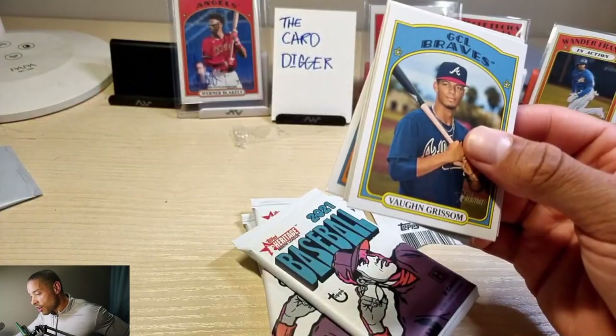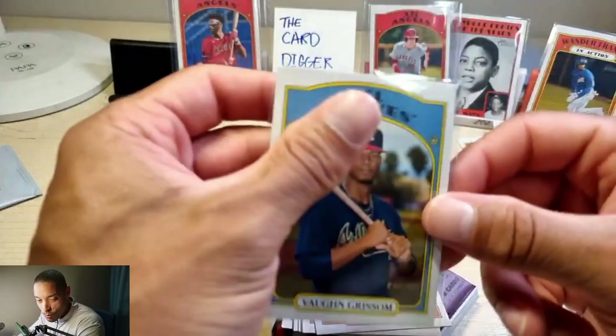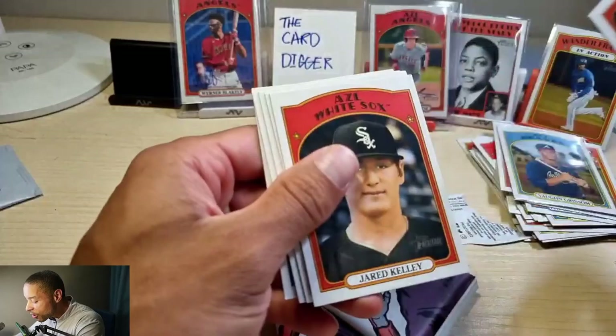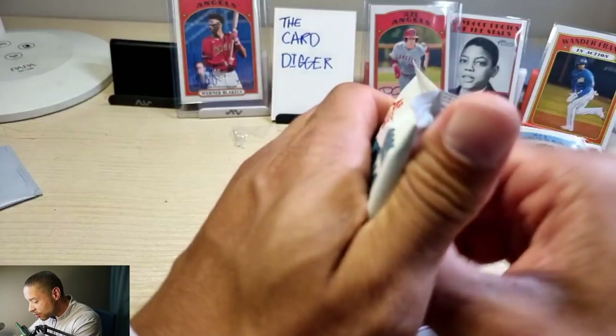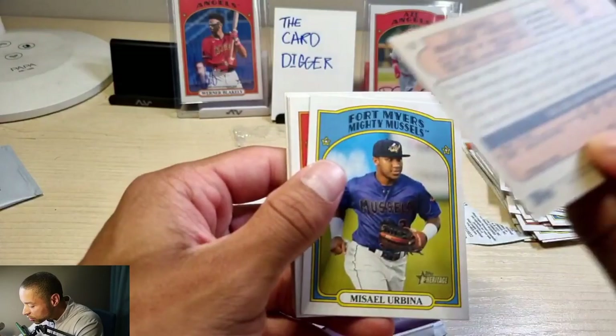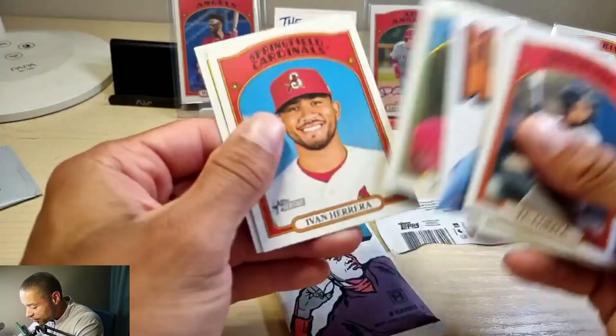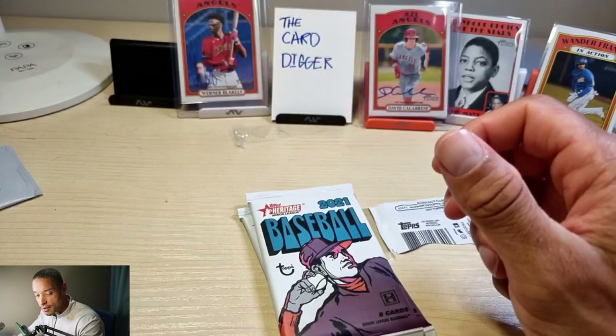Von Grissom! I got an auto of this guy. What if I got a 1-of-1 auto of Von Grissom — that'd be crazy. Nick Guadolo, Jared Kelly — I don't know how to say his name. JC Carrera — he's 98, what if I got his autograph? I have a one-of-one of him but I don't know if he's ever going to be anything. Francisco Alvarez — I'll take that. Got two more packs.